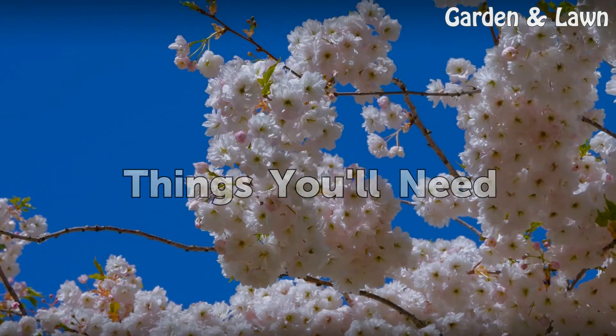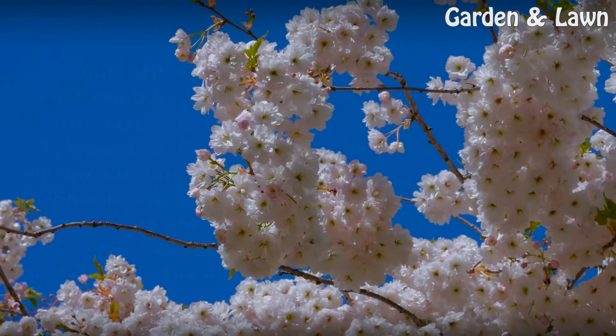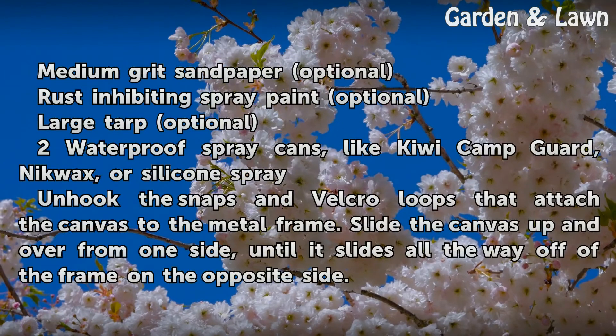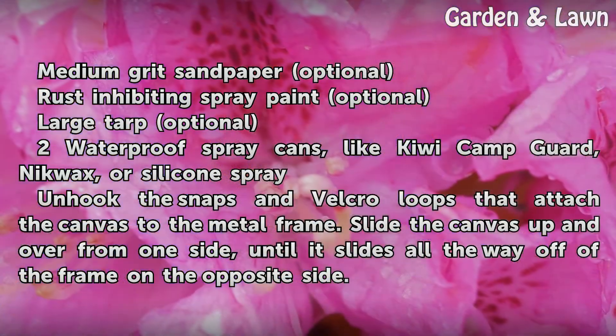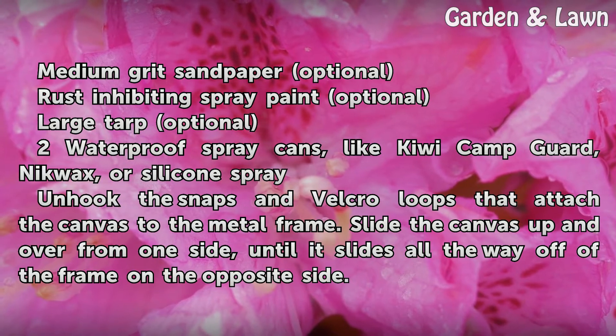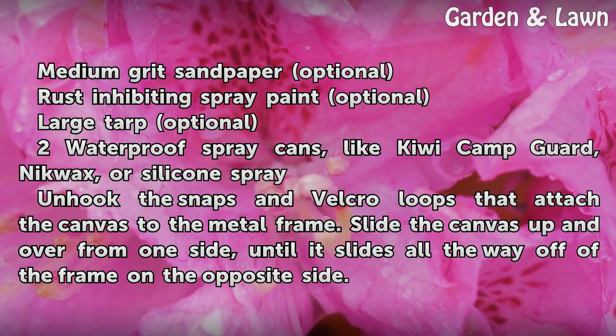Things You Will Need: Medium-grit sandpaper (optional), rust-inhibiting spray paint (optional), large tarp (optional), and two waterproof spray cans such as Kiwi Camp Guard, Nikwax, or Silicone Spray.